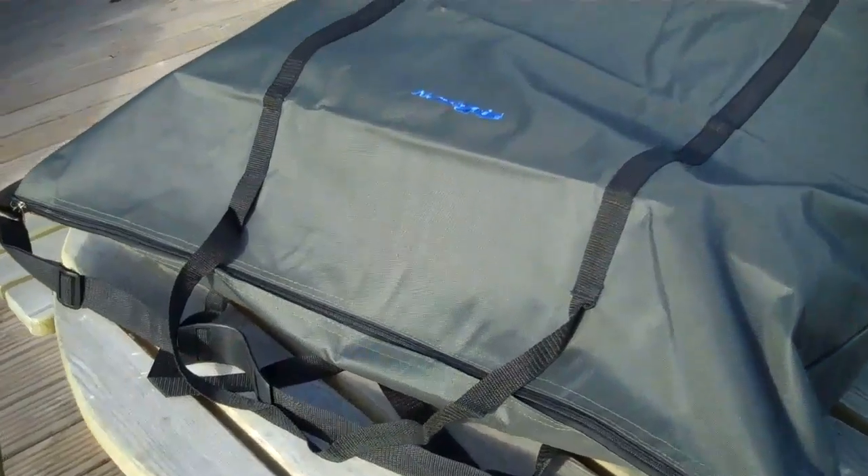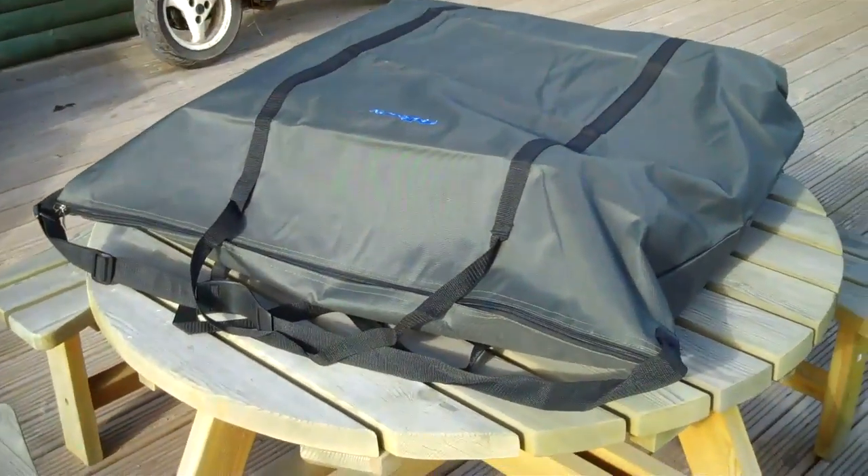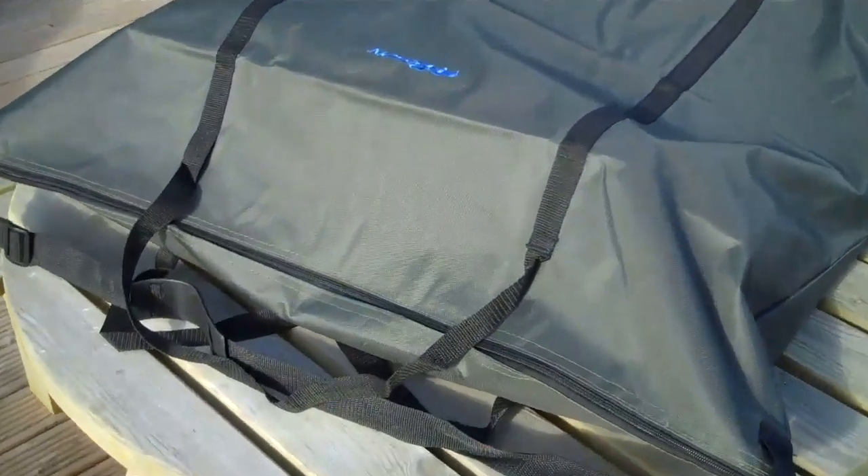Ok, we're going to have a quick look at the bison carp chair. As you can see, two of them fit nicely in the bison bed chair bag.